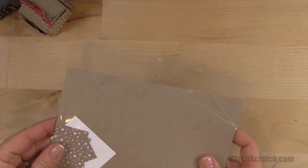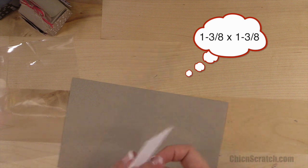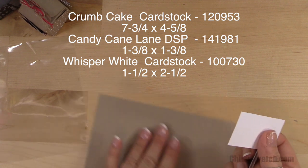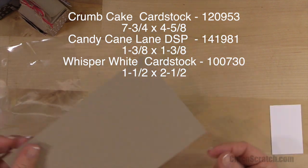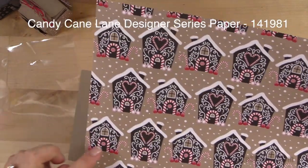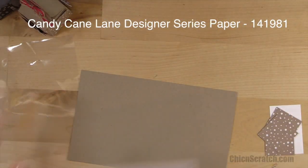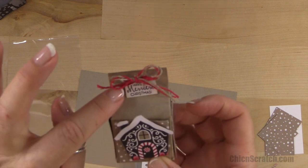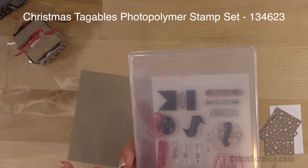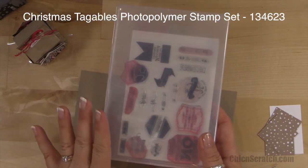The supplies are the same as far as measurements, with one teeny tiny change. The designer series paper is one and three-eighths by one and three-eighths — you need four of those. A piece of whisper white that is one and a half by two and a half. Then your crumb cake is seven and three-quarters by four and five-eighths. We're going to cut out a little house from the Candy Cane Lane designer series paper. The stamp set is 'Have the Merriest Christmas' from the Christmas Tagables photopolymer stamp set — one of the very first photopolymer stamp sets, and it is still available.